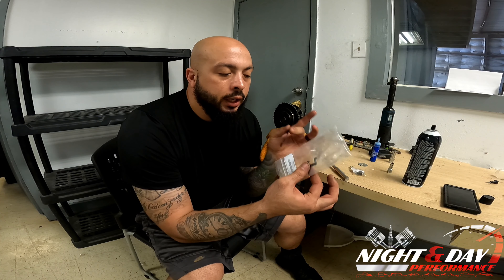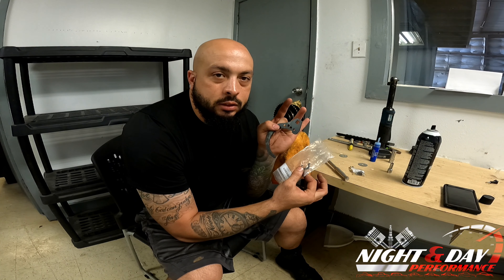It's considered a zero degree limiter, and you're going to get this little tool that is to help you install it.